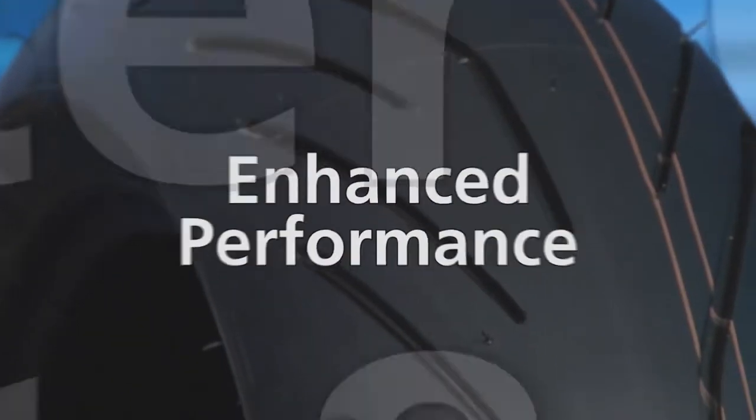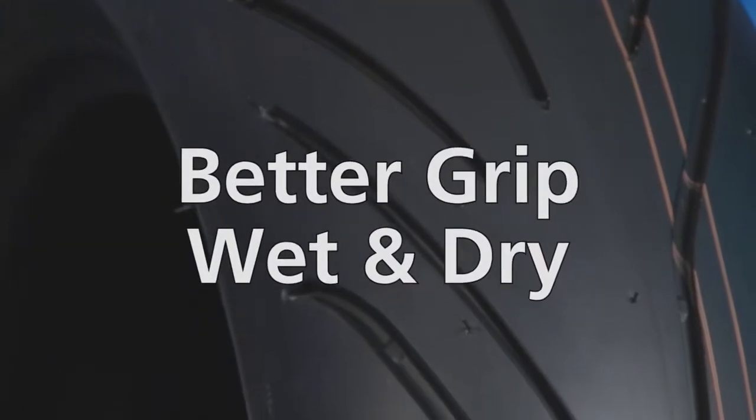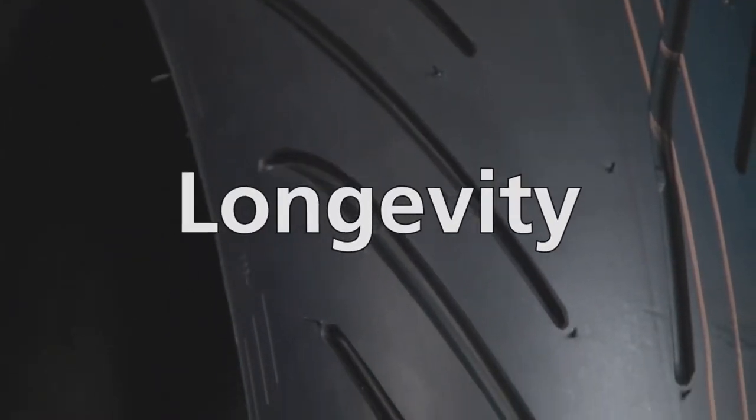This tire gives you maximum riding pleasure with no trade-off. You'll get enhanced performance, better wet grip, dry grip, and longevity all in one tire. Let's start with performance.